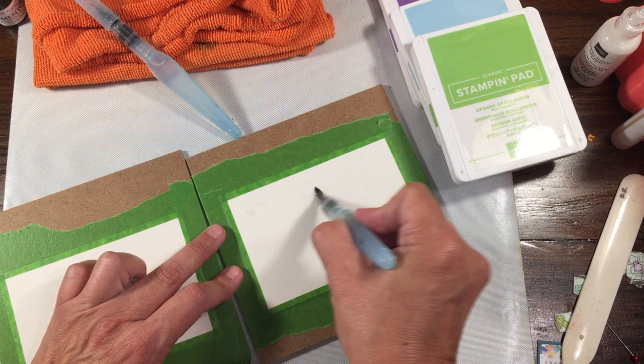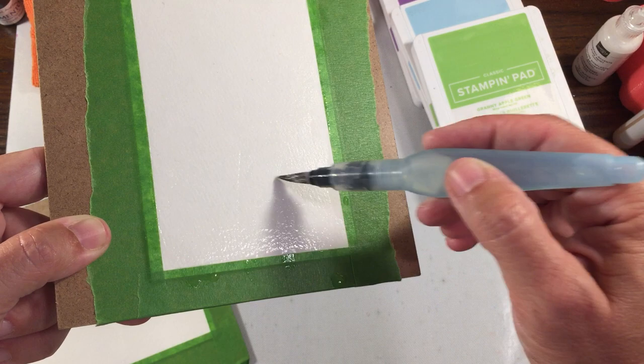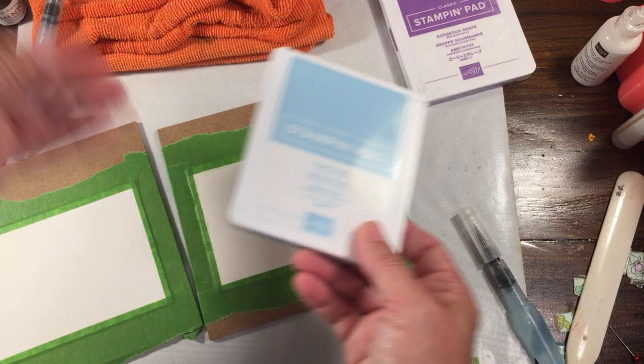I'm going to go ahead and wet the background of this one. You don't want it soaking wet — you just want to go over the whole thing. If you turn it to the side you can see if there are any dry spots. You just want it moist. The reason I taped it is to help prevent the warping, and then I'm going to heat it dry so it will maintain its shape.